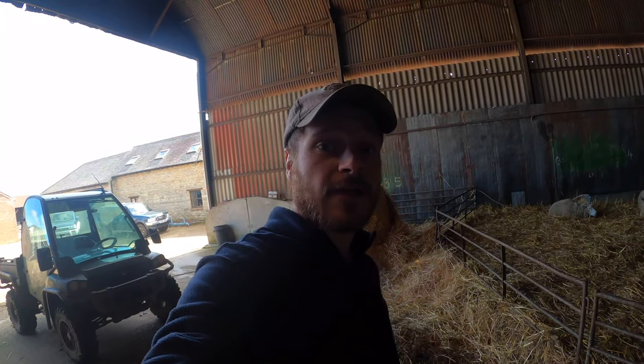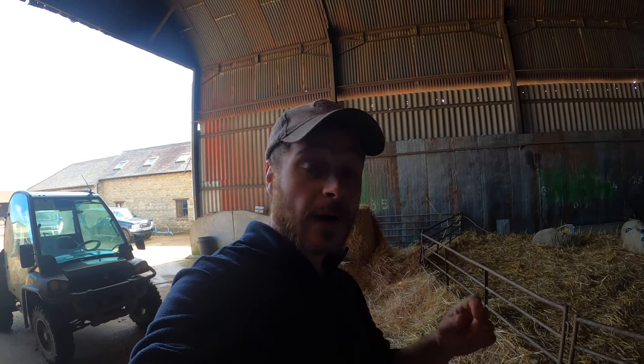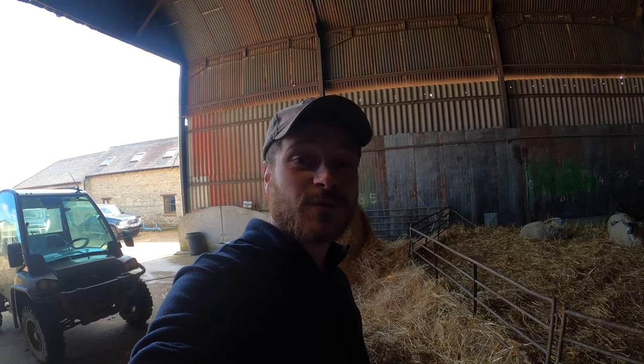Go back with mum for a bit. The reason we castrate the ram lambs is to stop any unwanted breeding happening in the future. So that along with the tail docking is basically preventing any future issues. I'm going to get ready to turn those two out with their mum now — get them out into the sunshine. It's a lovely day and I think the mums will be happy to be out on some grass, so let's get them turned out.